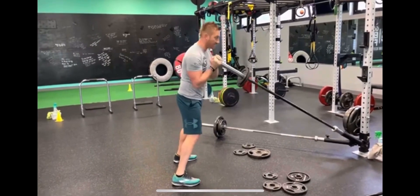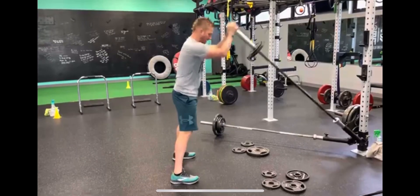Keep it close, keep those elbows in tight, good squeeze, feet apart, lean into it — just like that. We're going to do that.